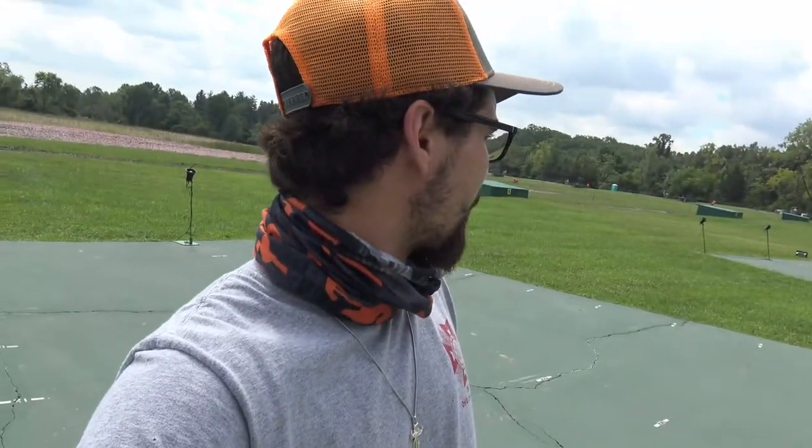All right guys, we're doing a little bit of practicing here before duck season. I got my buddy Sean in the background here — you've seen him before, we just did a video recently. We're at the Middletown Sportsman Club in Middletown, Ohio. This is our first time here, we're not members yet, but I'm about to be and I think Sean's gonna be too by end of next year.